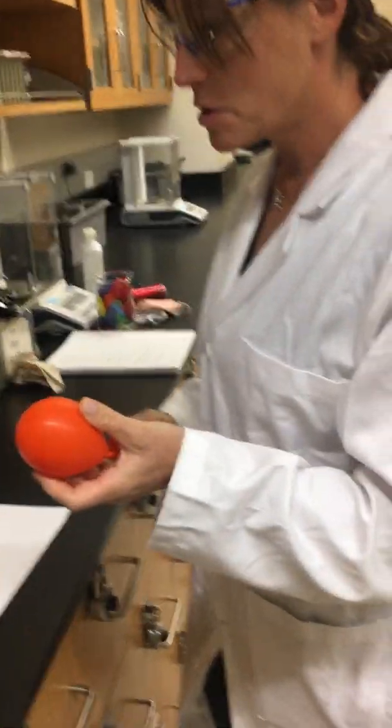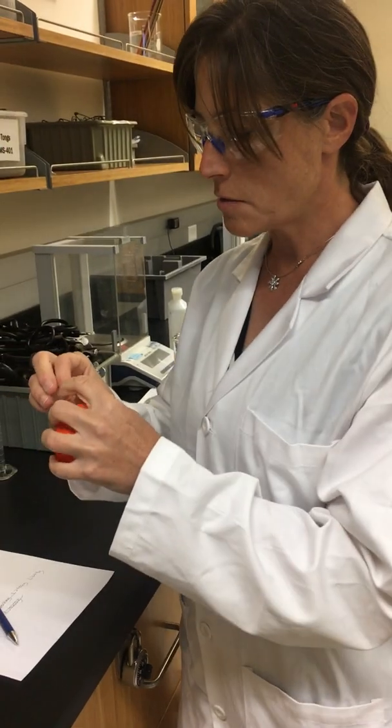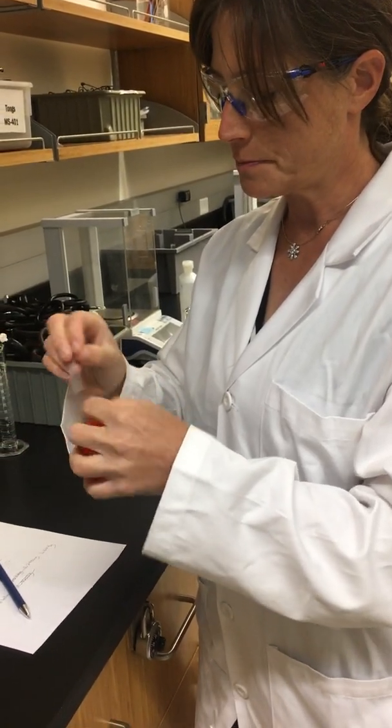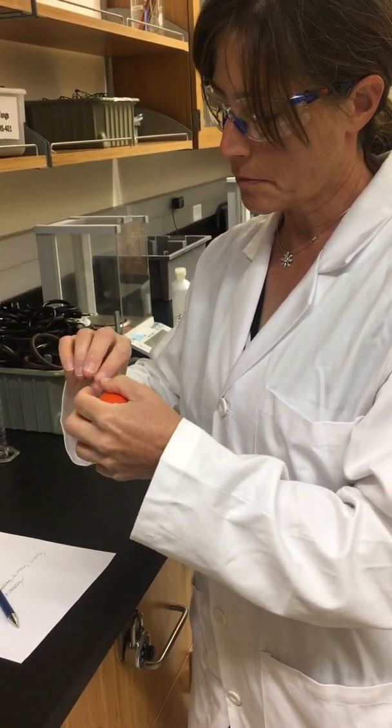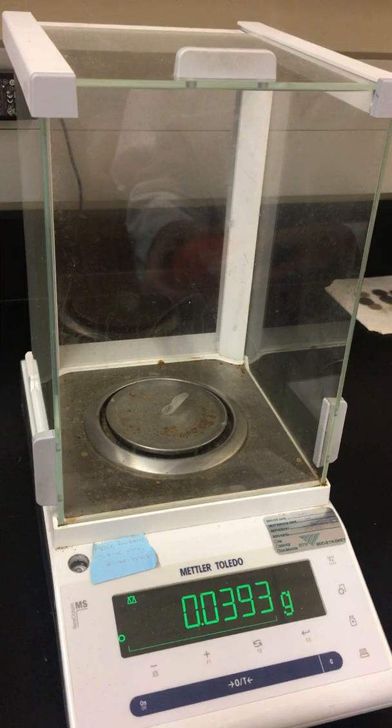So now we have our balloon sample with air in it. I'm going to use a piece of tape to help get this to adhere to the balance. We'll take the piece of tape and subtract out that weight so we don't throw off the mass of our air.